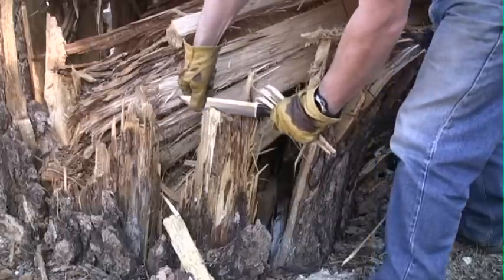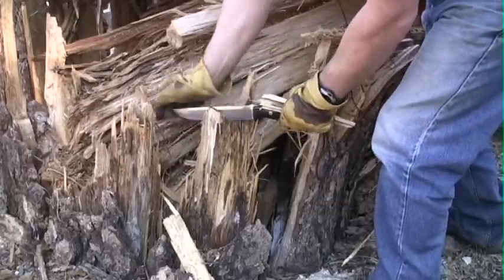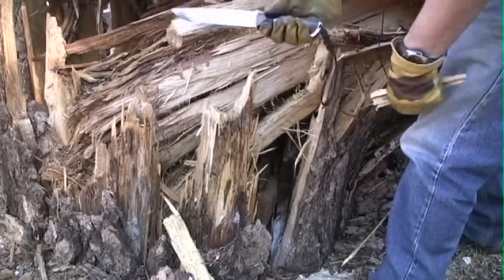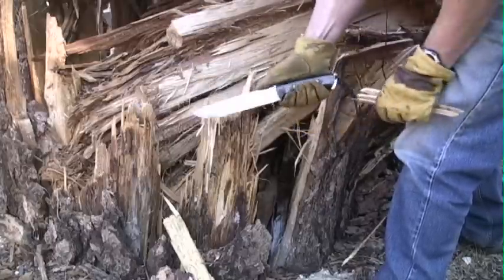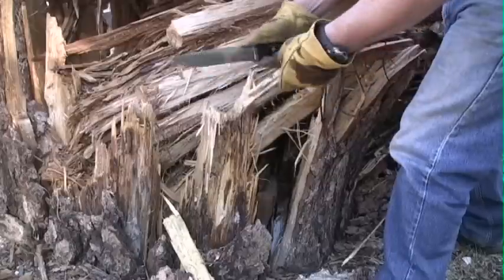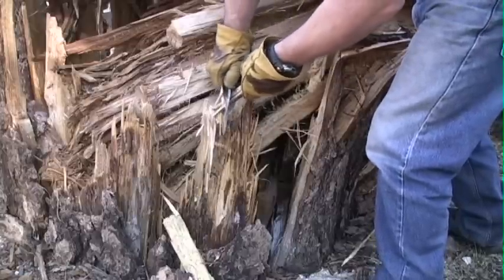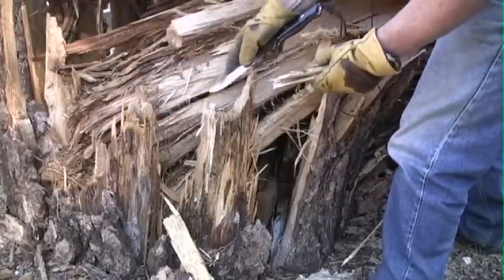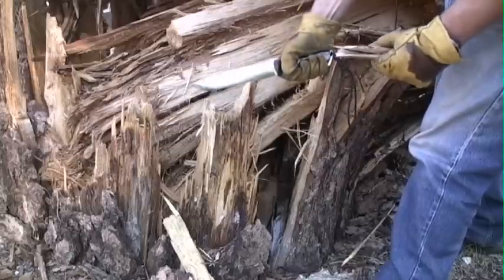I also wanted to mention something else. People think that you can't choke up on a larger knife like this, but I feel that if you're using this part of the blade, you can get a lot of power. If I set this on something — look at that — that's plenty of power. And of course you can always do this, which certainly isn't as comfortable as a Bravo 1 would be. But I think all in all, for what it is, this thing definitely rocks.